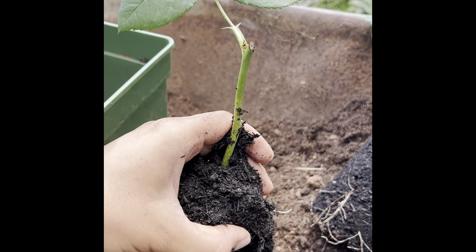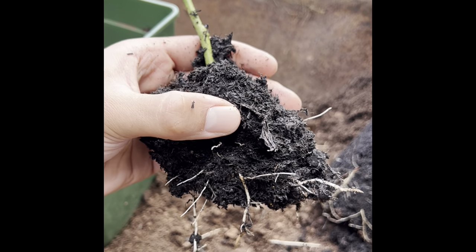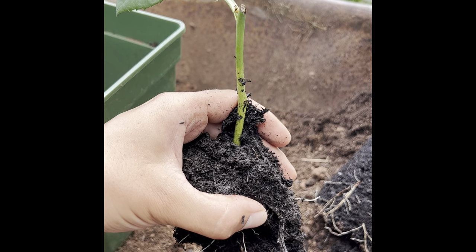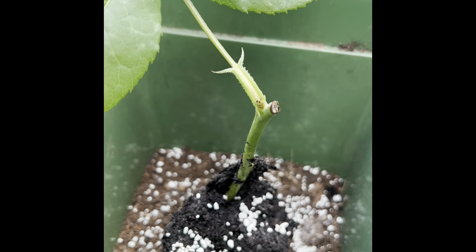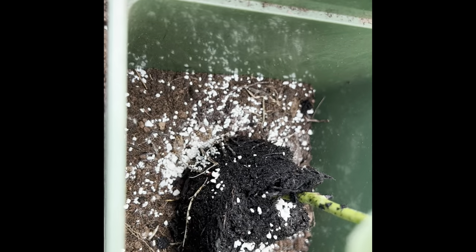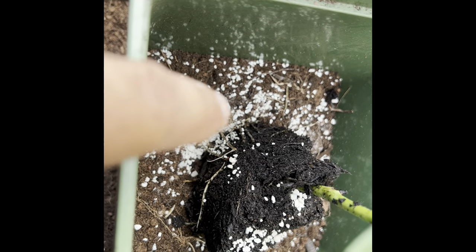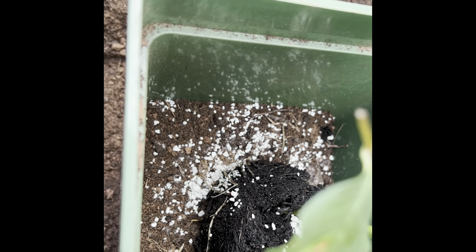Brand new Crown Princess Margarita starting out, and this is going to be an own-root rose. So it'll be interesting to see how she performs on her own roots versus the grafted one we've got in the garden. I've popped the cutting into the new pot it's going to grow on in, and I've tried to place some of the mycorrhizal fungi around the root zone to enable that relationship to form.